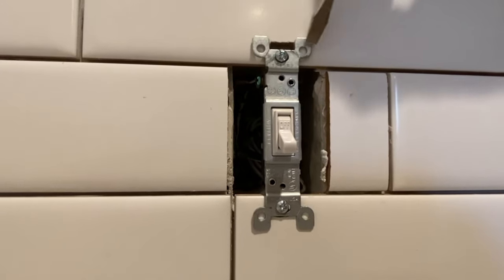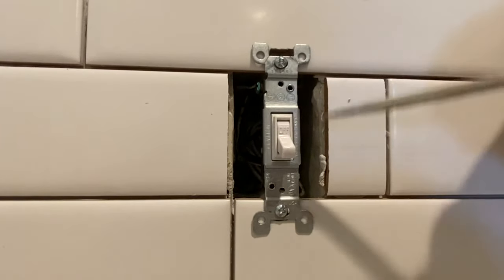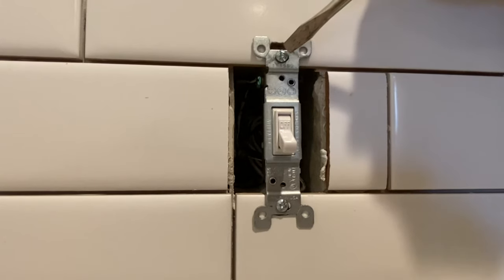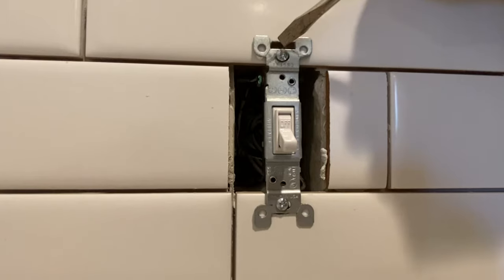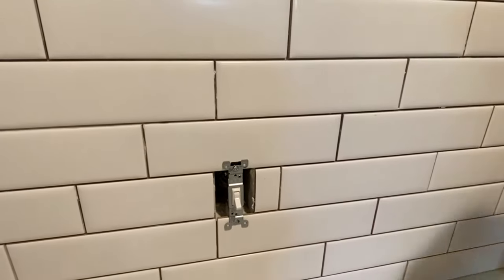When you're tiling, if you have the presence of mind, you can actually cut the tile to go around or behind these little wings. Now you also have the screw, so what we did was we notched this out here so that this screw can go into the electrical box. If you had the tile go all the way across, this screw wouldn't be able to be screwed in.